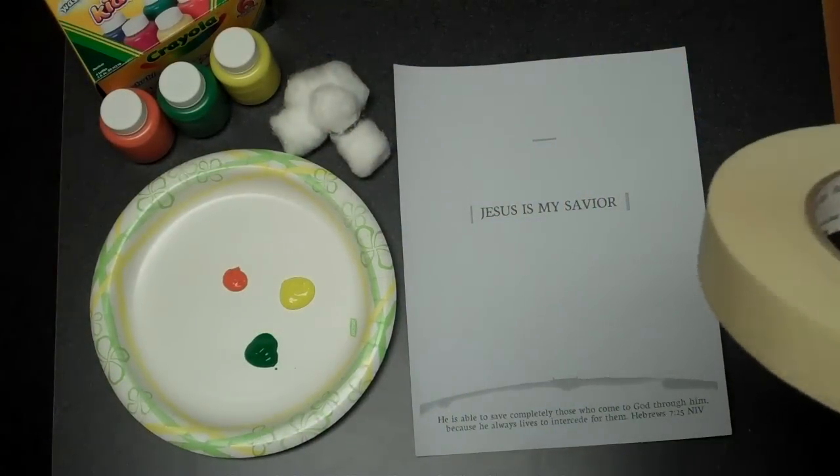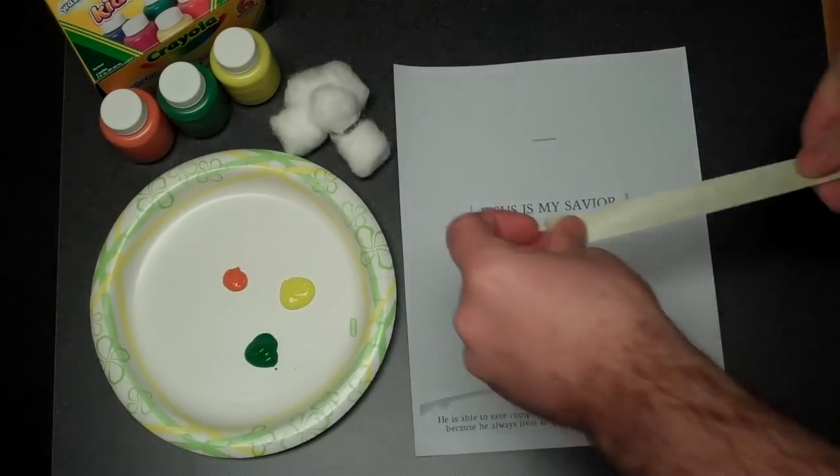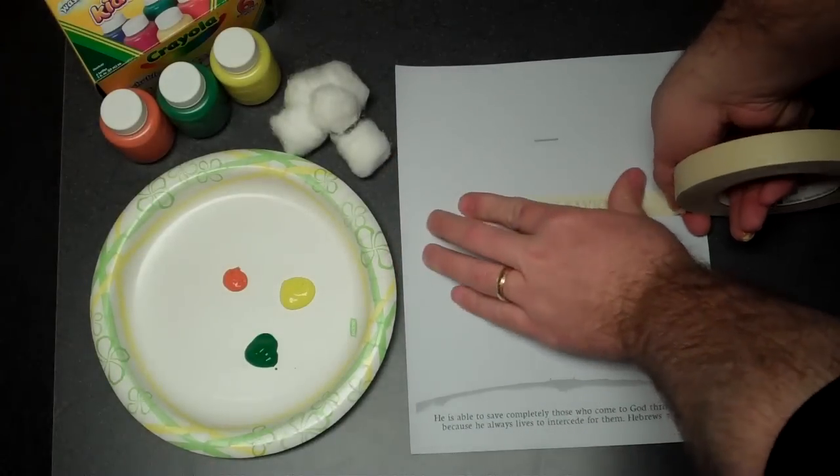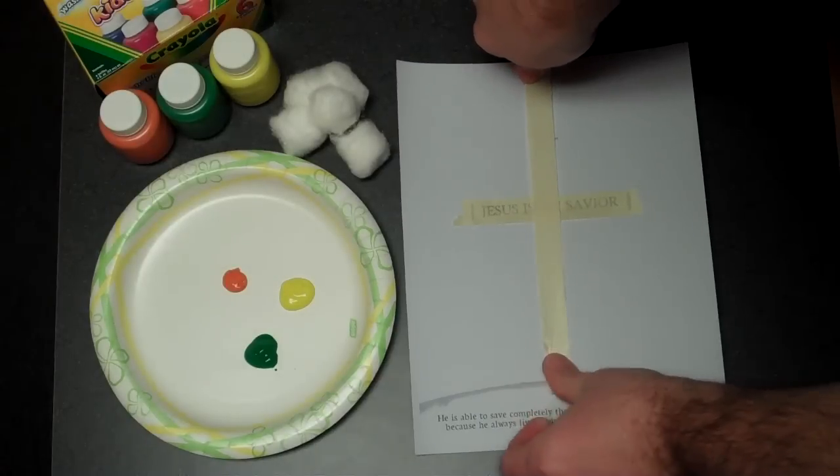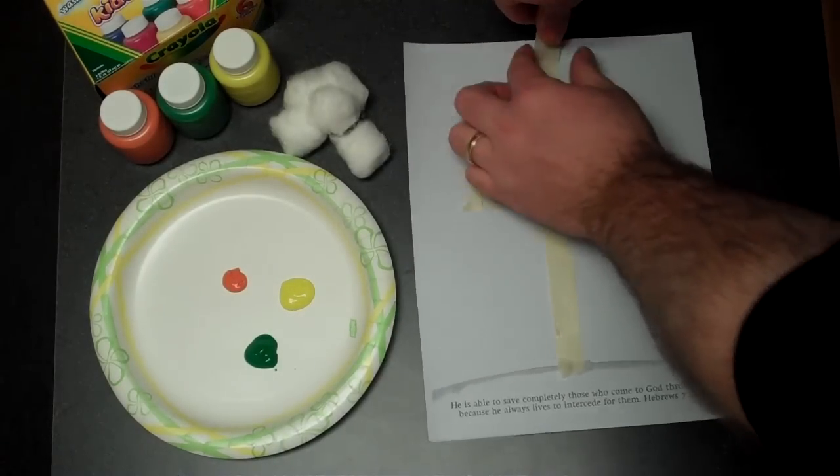For this example I'm only going to use a little bit of paint. Another option — if you've got preschoolers and you're afraid of paint, this is the washable paint — but you can also use colored markers and do about the same thing.